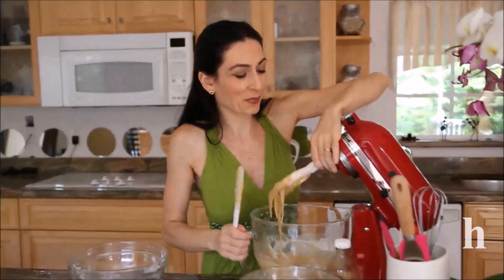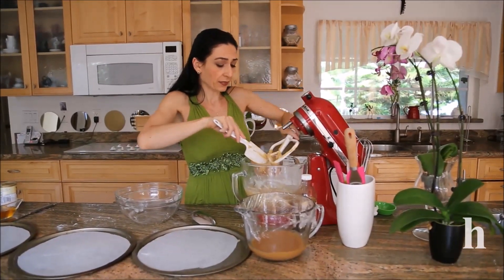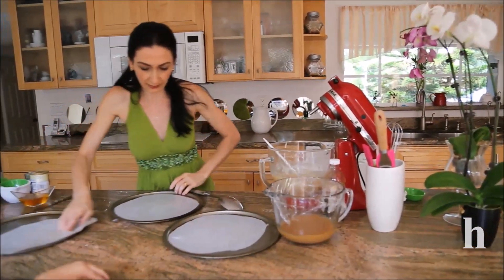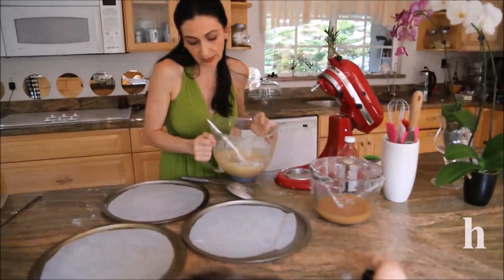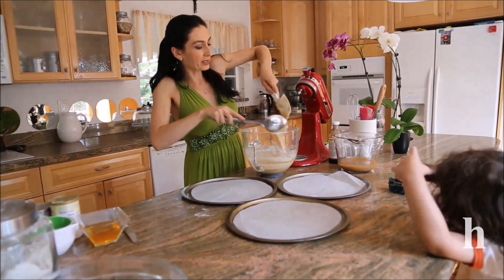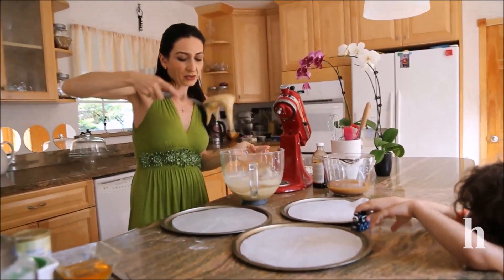Remember to stop and scrape the bowl. Once the batter is ready, divide it into three portions as equal as possible. Spread each portion of batter onto parchment or wax paper — this batter is very sticky so be sure to bake it on some kind of baking paper.